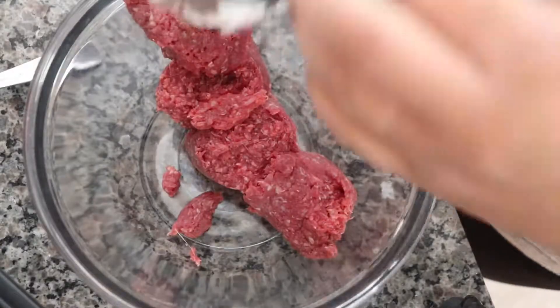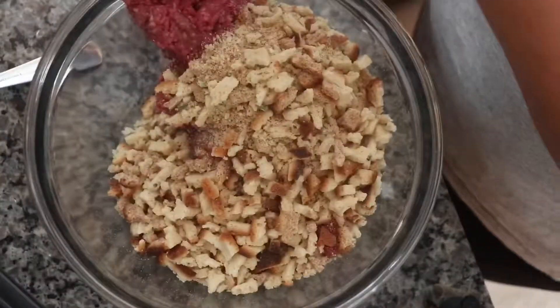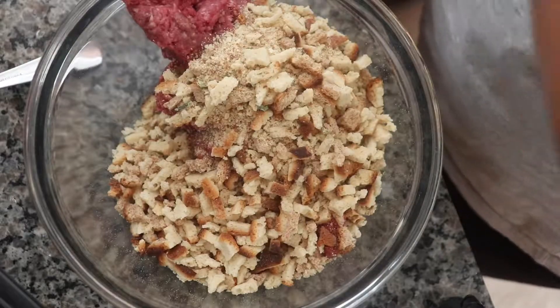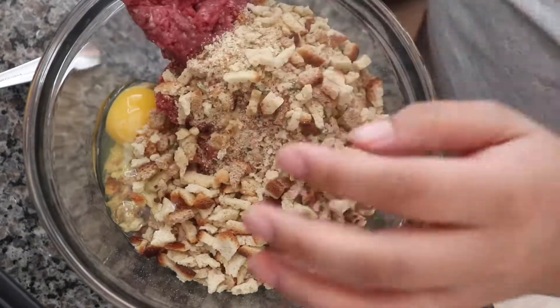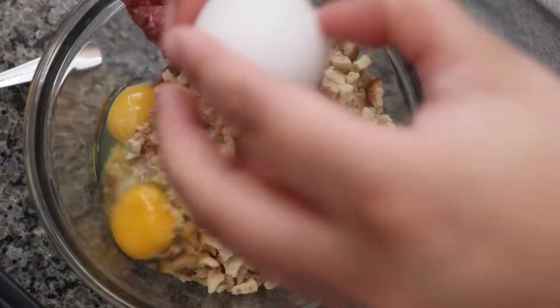And now you just mix everything in. You have your ground beef, your chicken stuffing, your two eggs, but we will also add half a cup of water to mix it all nicely together.